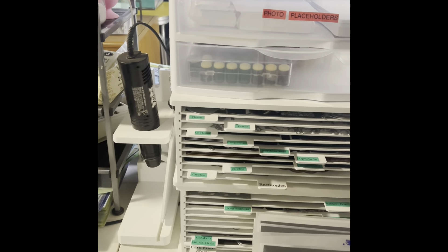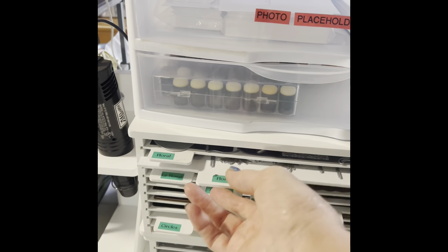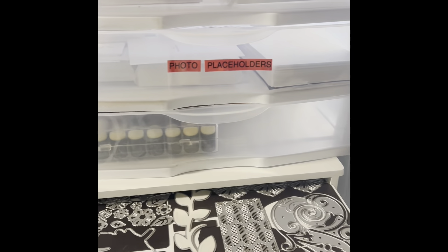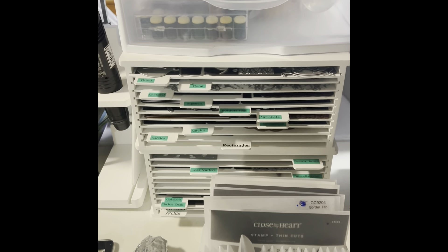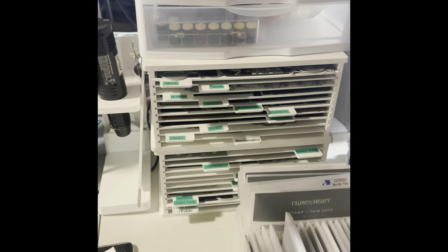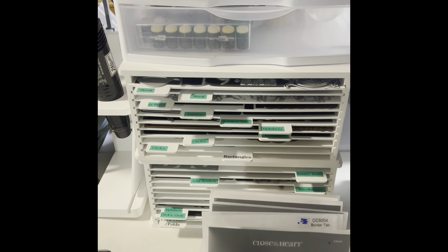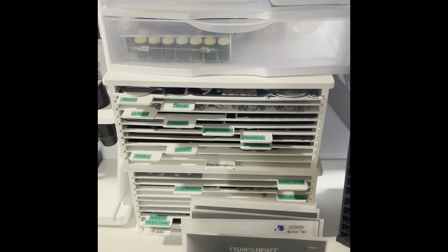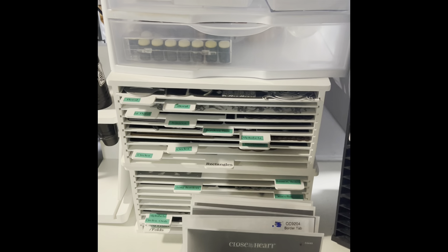Next to that is a Totally Tiffany unit — it has die cuts and magnet sheets. I like it but some of the drawers stick, and the ones I sanded down sometimes don't fit right now. Some drawers slide in and out too easily and others don't. It's full and I need another one, but they're expensive so we'll see.